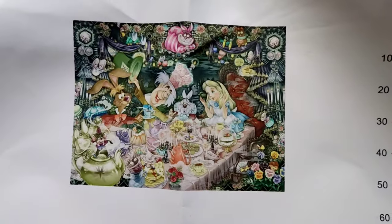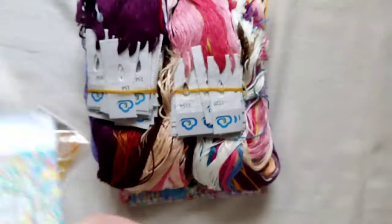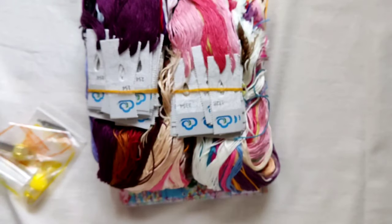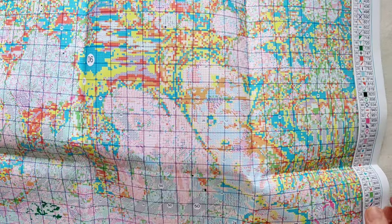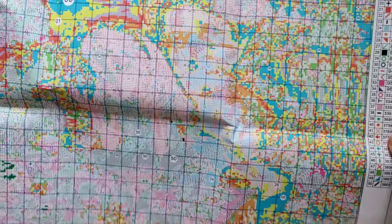It is a 14 count, which surprised me when I looked at it because most of these big kits are 11. You have your instructions on the same piece, which finishes on the other side. This is your chart — this is just over half of it because you've got that page and the semi page there. It is humongous. You have your little tiny image there, and your legend down the side which says it has 50 colours. I'm not surprised.